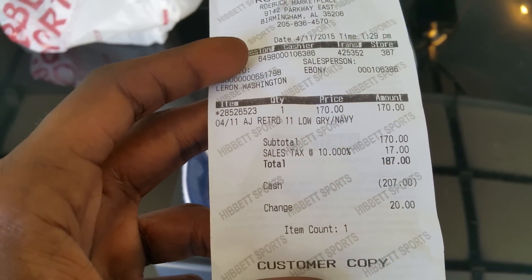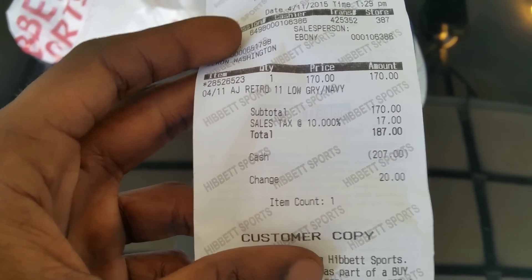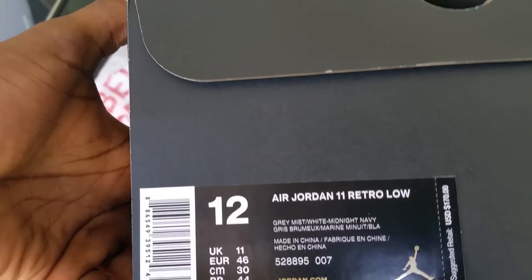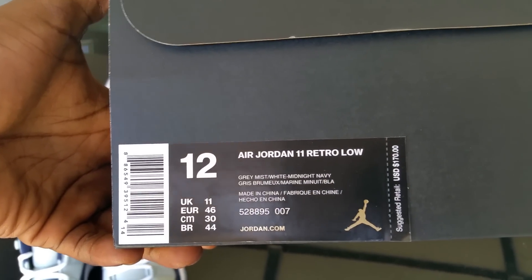Let me show y'all how these came. Got a little receipt — Air Jordan 11 retro low, gray mist, white, midnight navy. Suggested retail $170. The box is a black and gold box, size 12.